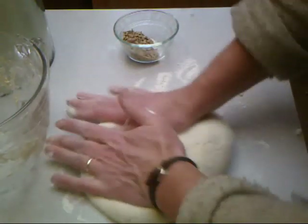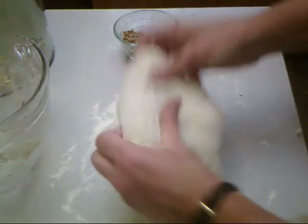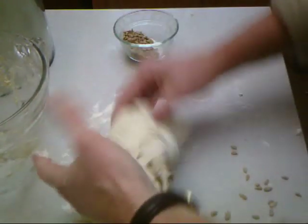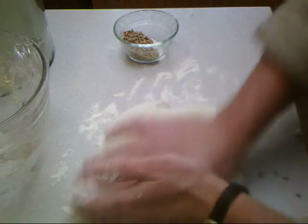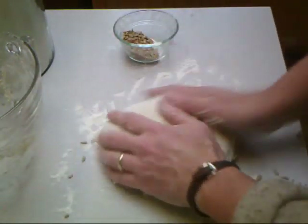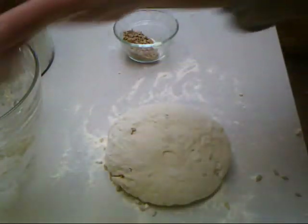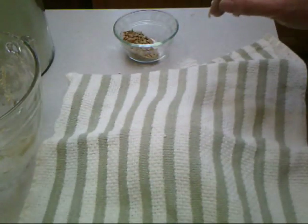Add more flour if it gets too sticky. Then we're just going to leave it right there, put a towel over it, and let it rise for another 15 minutes.